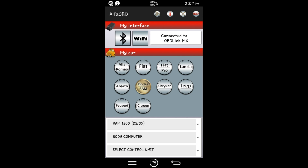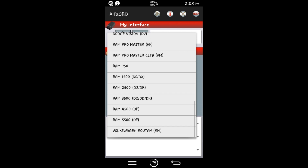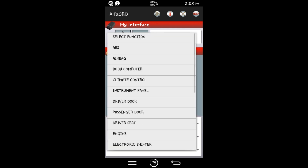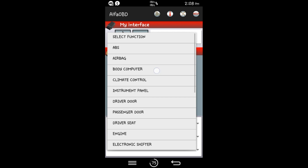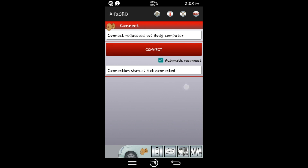Next thing we're going to want to do is hit Dodge Ram — I already have it in gold because I have done this many times. Then hit 'select car model' and tap whatever car model you have. I have the Ram 1500 DSDX, so that is what I'm going to select. Then select function — we want to hit body computer, click that. Then select control unit. I have a 2014, and what has worked in my case, pretty much everybody's case, is 2013–2017 power net. So click body computer, 2013–2017 power net. Then click the big red connect bar and it is going to connect to the body control unit.